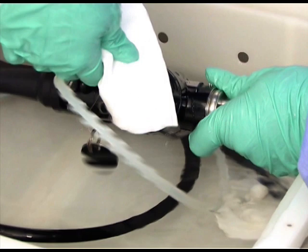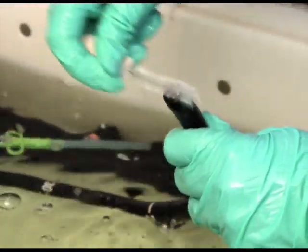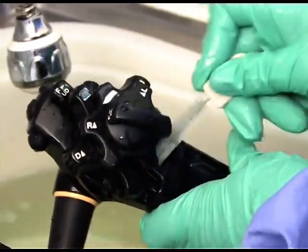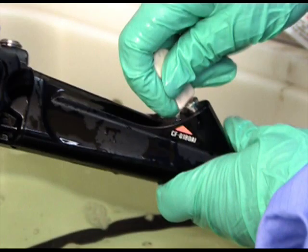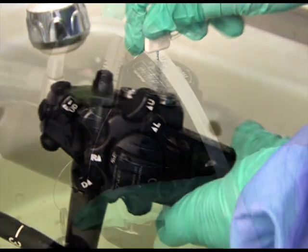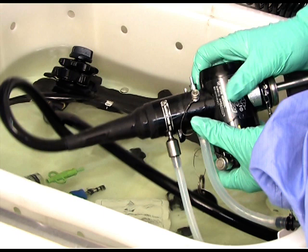Wash all debris from outer surfaces by brushing and wiping the endoscope. Use non-abrasive and lint-free cleaning tools to prevent damage to the instrument. Use a soft brush to gently clean the distal tip. Brush the control handles — soft toothbrushes are useful to clean grooved handles. Brush the biopsy port, brush around valve seats and clean thoroughly, and finally clean the suction port. Check that all visible debris has been removed.